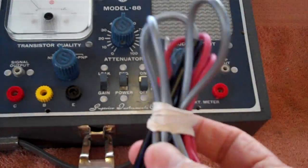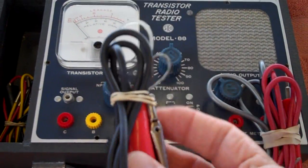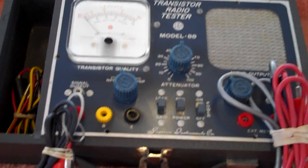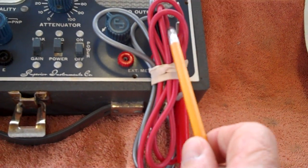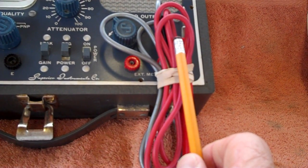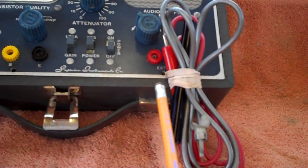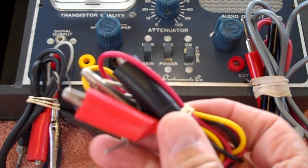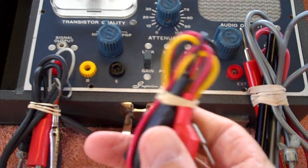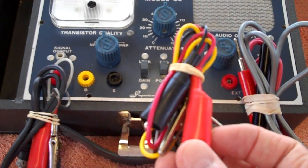These are the wires used with the tracer on this side, and this is the wire used with the signal generator on this side. So the signal goes in using these clips and gets tested using these. The red wire is used for testing RF signal coming in. This gray wire with the black tip is used for audio — that's what I'll be using on this radio: the audio probe. Check Rick McWhorter's two YouTube videos; in the second one he shows how to use these clips to test transistors.